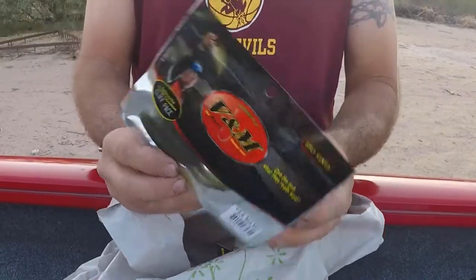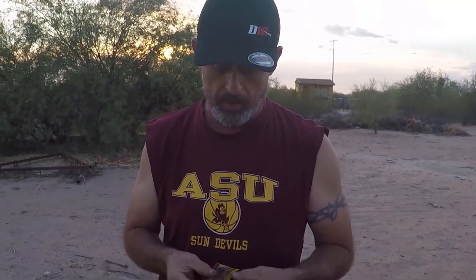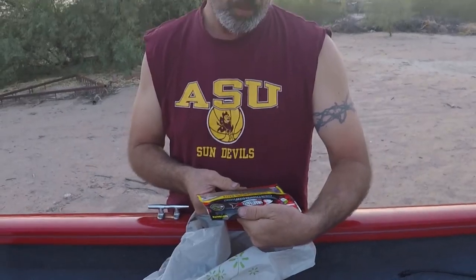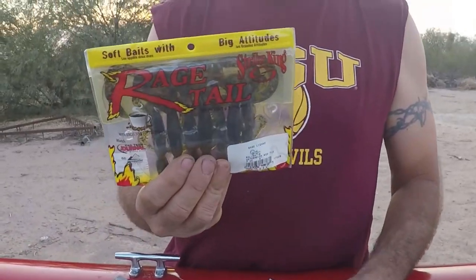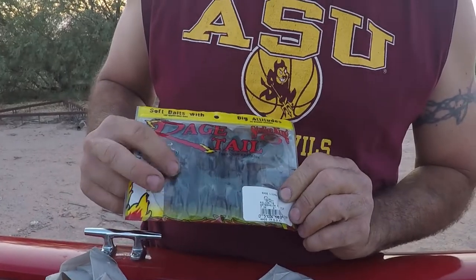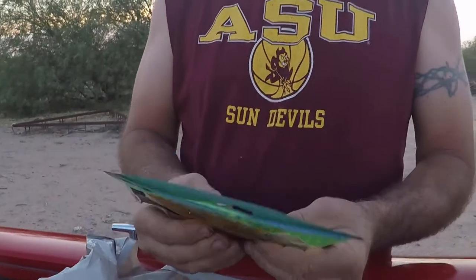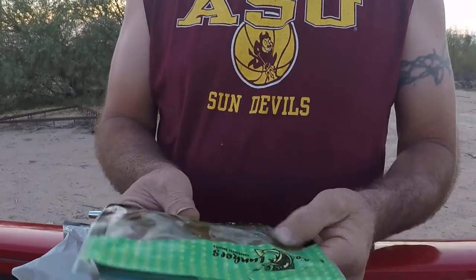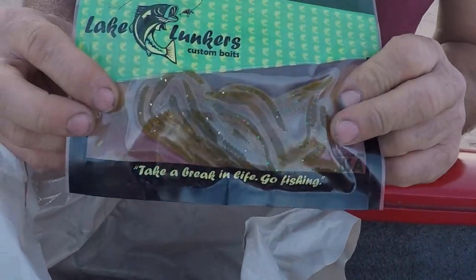Some drop shot type shad baits, again some Senkos — this is our item that we have to have at the lake. I fish up at Alamo Lake. It's a color-changing bait too. My rage tails — gotta have them. But these are like lizards — we roll lizards too along with the brush hogs. Had a lot of success on lizards. Some more possible drop shot worms, maybe even Texas rigged — if I'm not drop shotting them I'm gonna Texas rig them and let them rip.